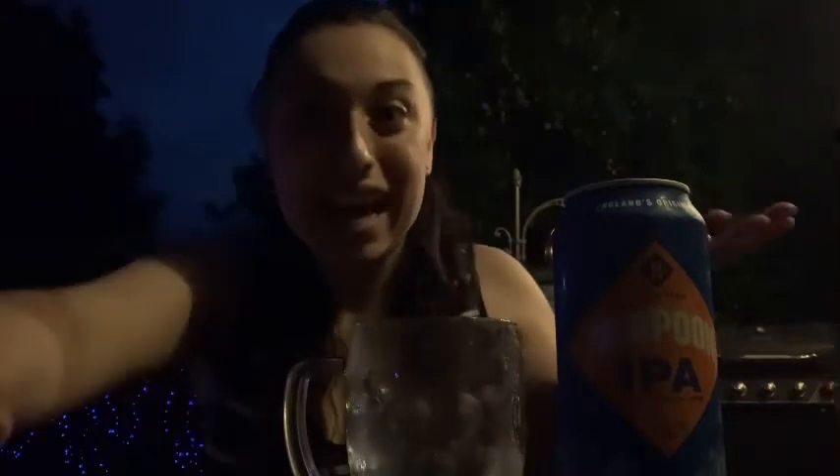Good evening everyone and welcome back to Tom and Emily's Beer Reviews. Tonight I am outside, kind of in the dark, but I hope you guys can see what I have here. I'm very excited to review Harpoon American IPA. I've never had this before, so I am really excited to have my first sip be on the review so I can let everyone know how I feel about it.